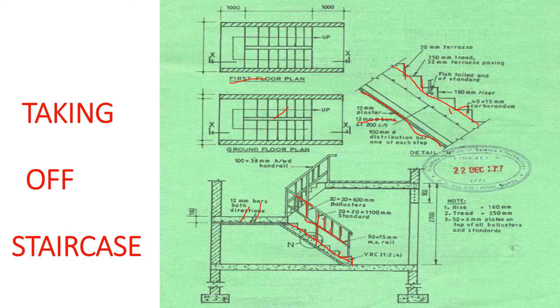We've been told our riser is 160 millimeters, the tread is 250 millimeters, and we have 50 by 6 millimeters plates on top of all balusters and standards.